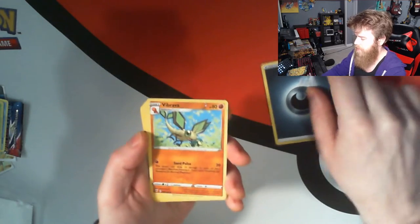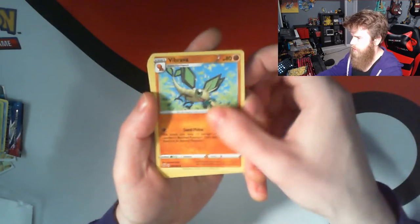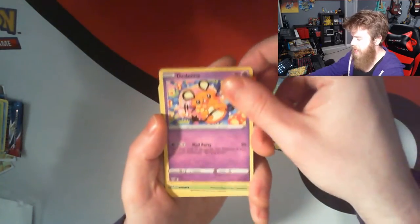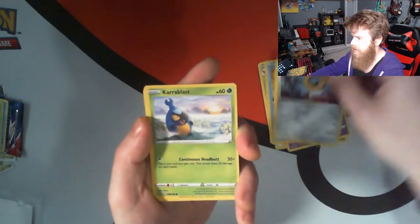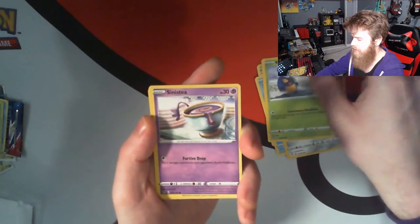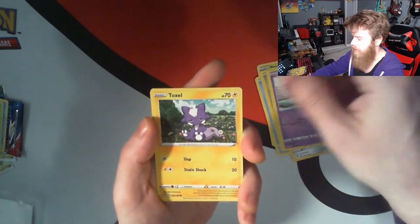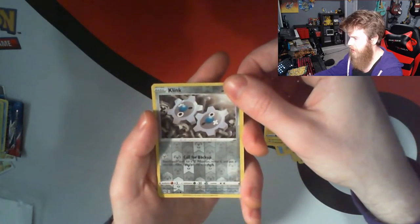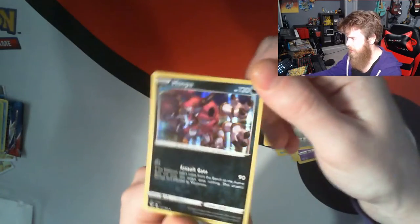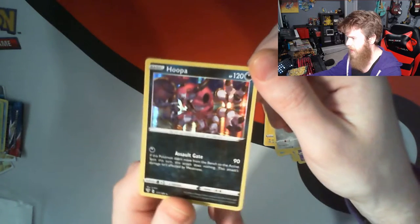Our Energy card. Vibrava. Dedenne — cute little card. Steenee. Mareanie. Melton. Karrablast. We've got Sinistea. Toxel. Clink as our Reverse Holo — very nice. And Hoopa, Hoopa our rare holographic. Cool card.